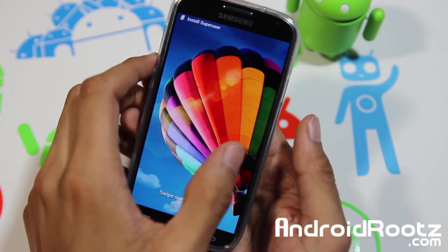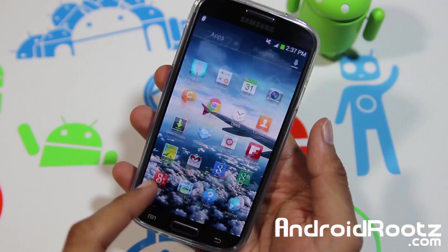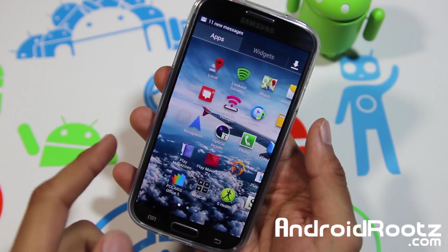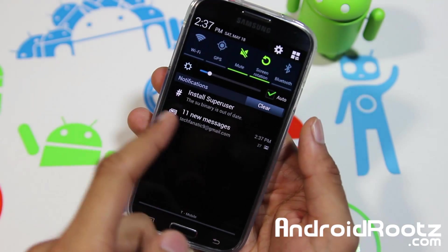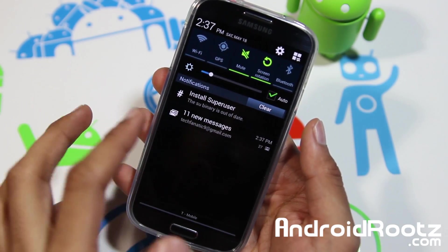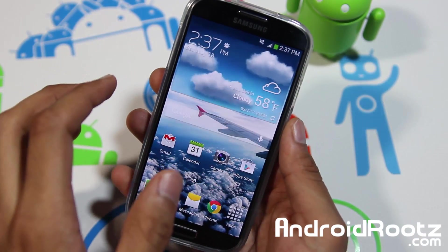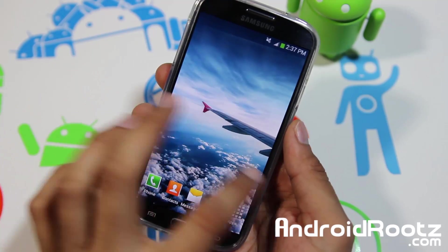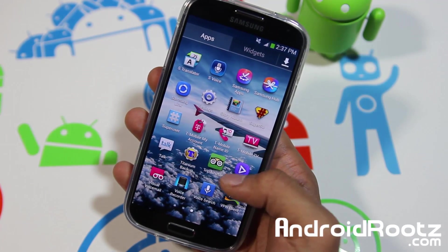Alright, so I finished rebooting. Let's see if it worked — and yes! All my apps are in the exact same place. Even after the restore, everything is working. All my messages came back up — even the messages I hadn't read that were in my notifications before. Everything seems to be working great, exactly the same as I left it right before the backup.